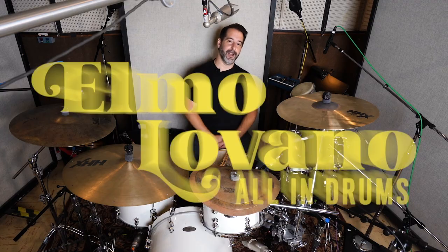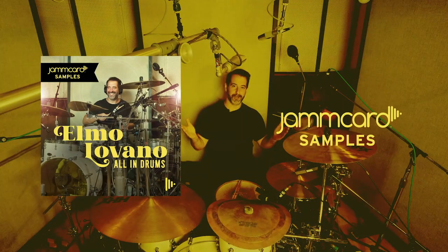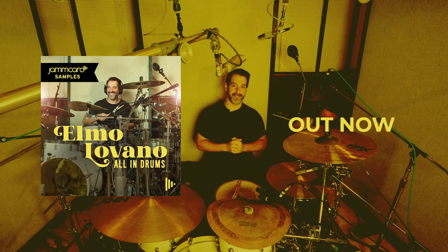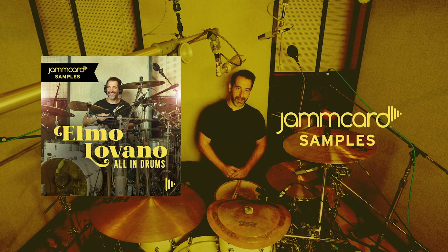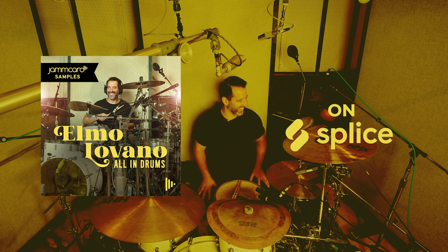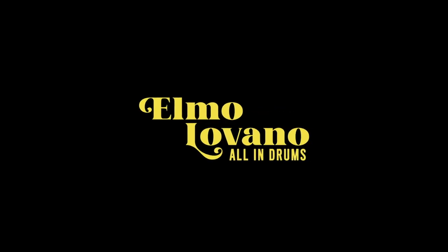Can't wait to hear what you make with these beats. Make sure to tag me, send it to me, I want to hear them. Jam Card wants to hear them, so make sure to check it out — Elmo Lovano's All In Drum Pack on Splice. Hope you enjoy it, I hope you love it. I hope you think about it at night, I hope that you think about this before you eat your breakfast. We're good. I had to go all in. Elmo Lovano's Big Bad Beats.